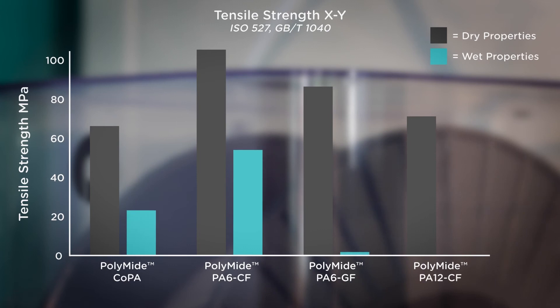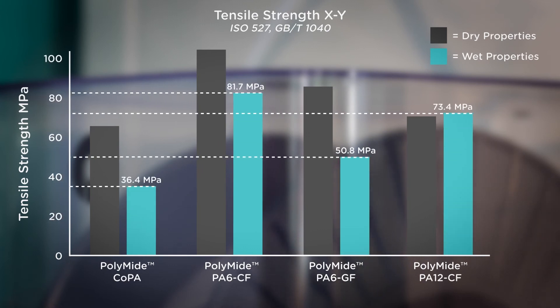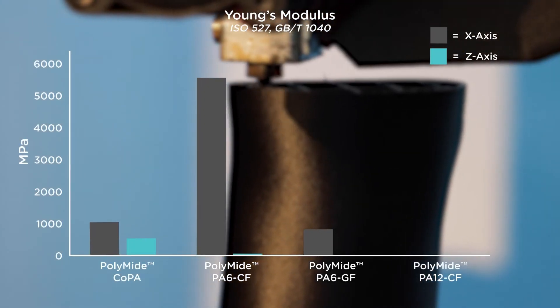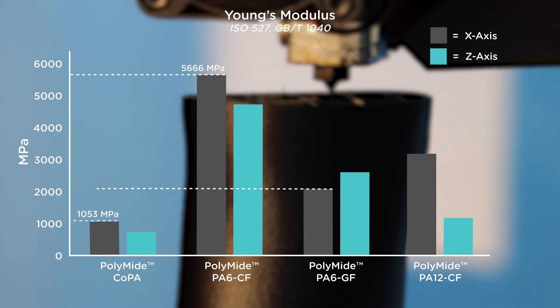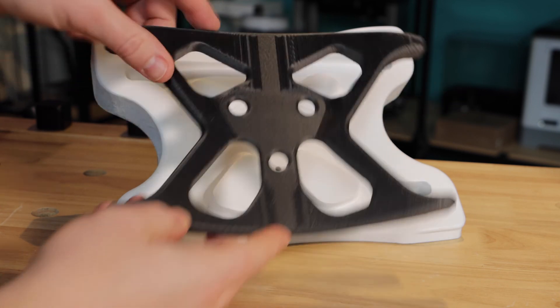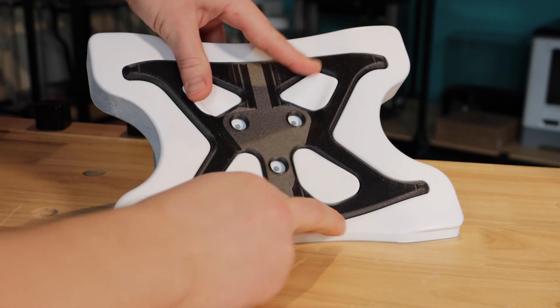If you require outright strength, then the 20% carbon fibre reinforced PA6 CF is one of, if not the strongest and most durable 3D printing filaments available on the extrusion-based market. If you need a nylon with exceptional printing quality, high strength, and a spool that won't be affected by moisture over long periods of time, then PA12 CF is clearly the best filament for your application.